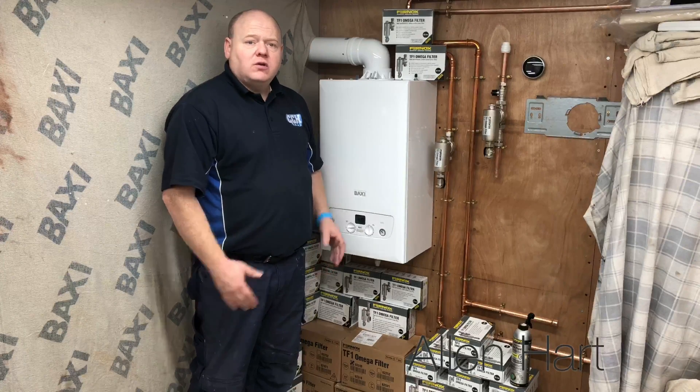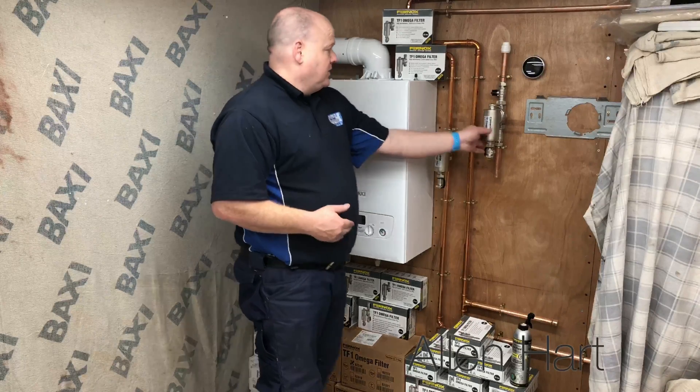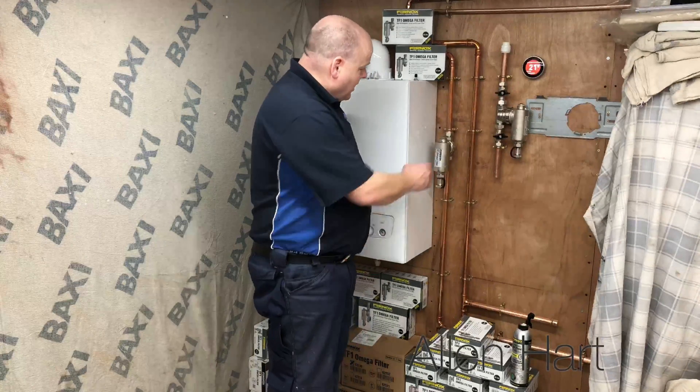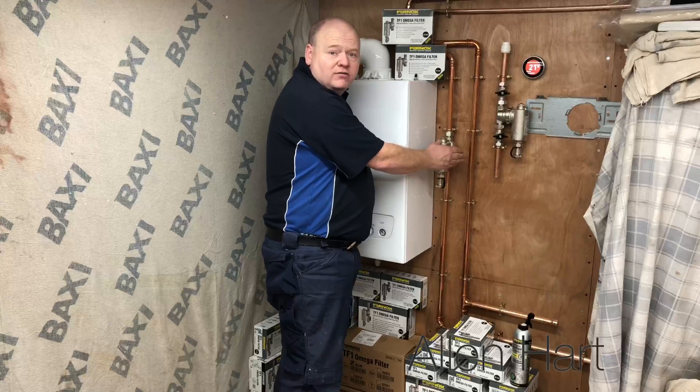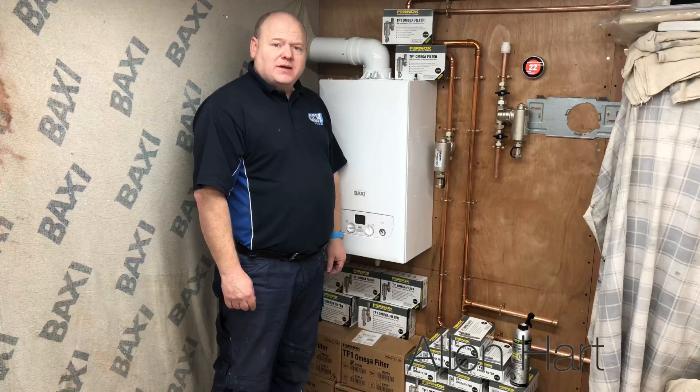First of all, there are two types of filter: there's one with valves, which is this one, and there's one with no valves, which is this one. So you need to look at which one would suit you best.